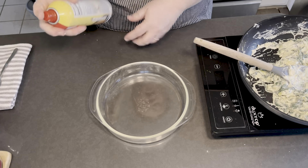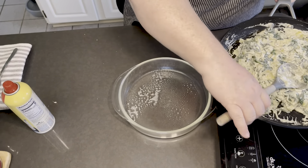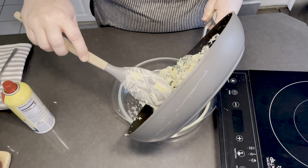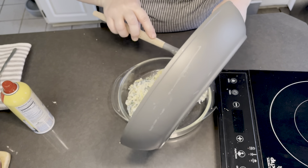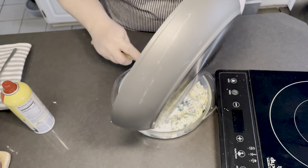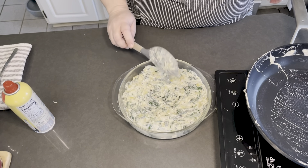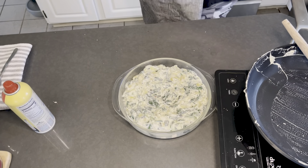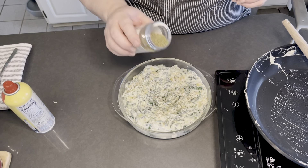Perfect! I've got a Pyrex baking dish — give it a little spray just to be safe — and pour that in. Spread it out, then just add a little sprinkle of the seasonings right on top.